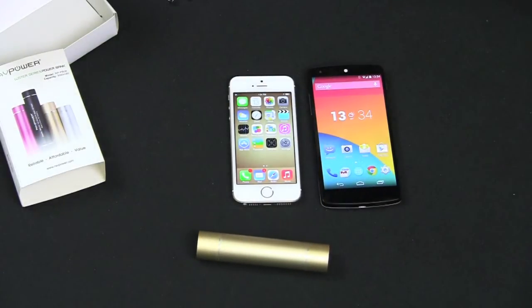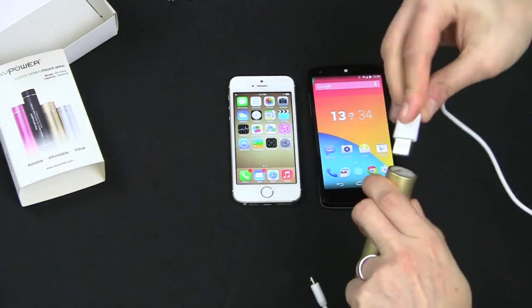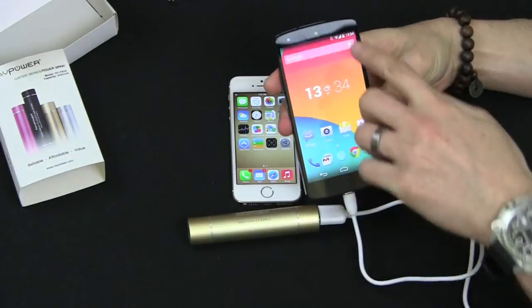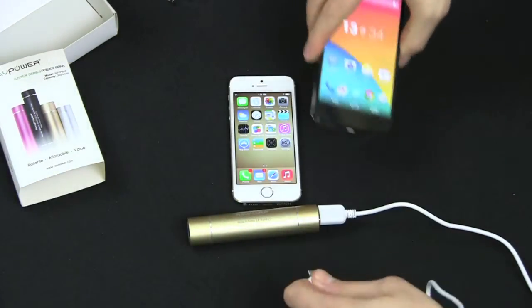Now let's test it with the Nexus 5. I've got the cable already down here — should see pretty much the same result. Plug this in and plug it into the bottom here, and we're charging.